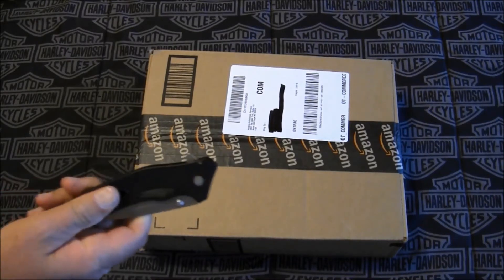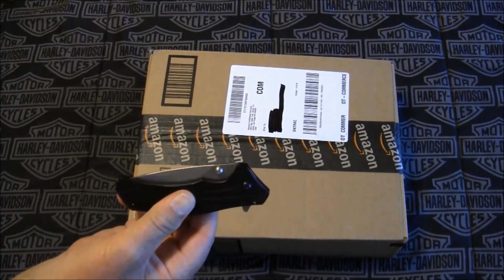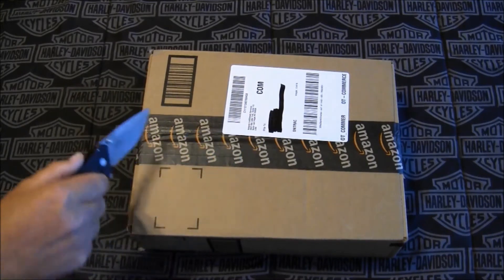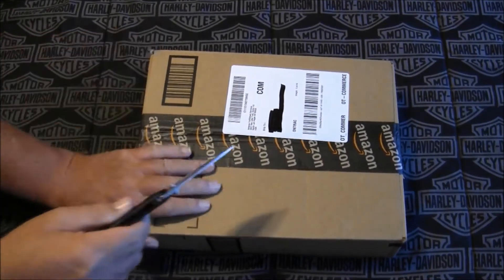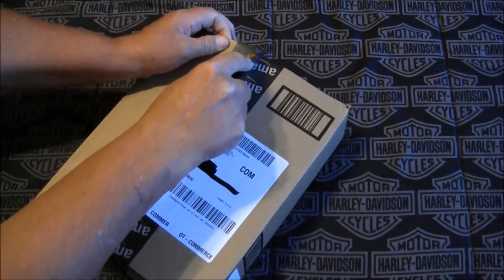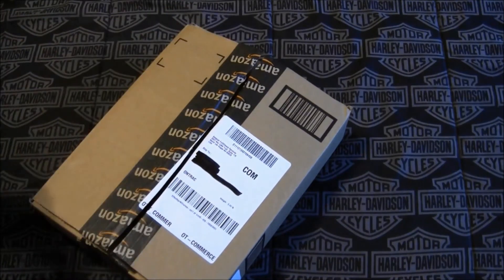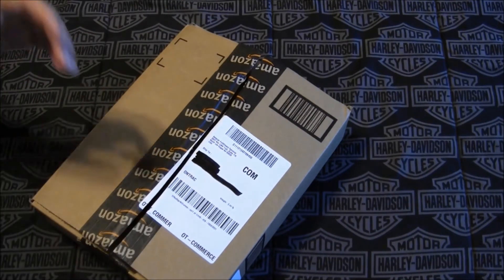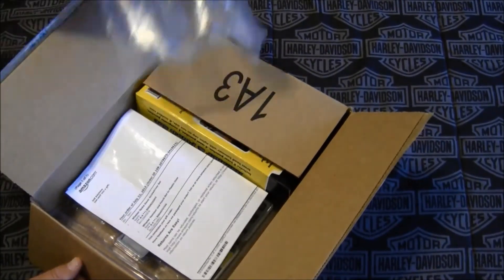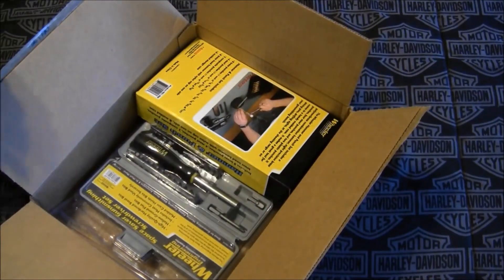Going to open today's package with my latest EDC carry — this is the Kershaw Knockout, very nice little blade. I can imagine what tools might be in here, being that I've been doing a couple of those gunsmithing videos and stuff like that, wondering if it may have something to do with that.